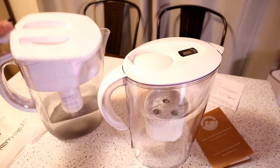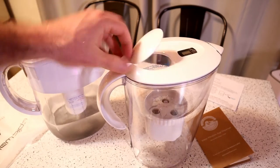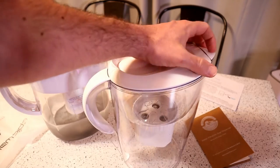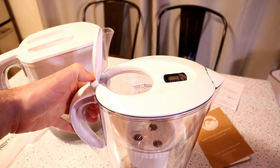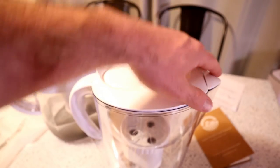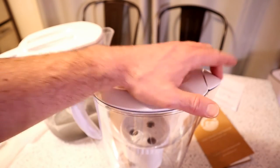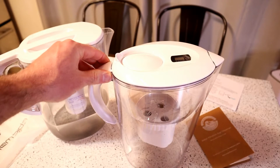I would say the one thing I do like about the Brita is there's no moving parts whatsoever, really. And this one, you have kind of hinges and little things right here. It's convenient for sure, because you add water there and the spout gets covered, but it could break at some point. Just something to think about.